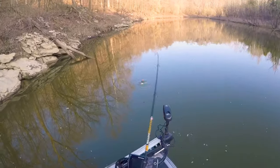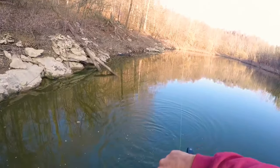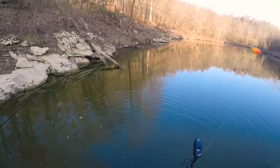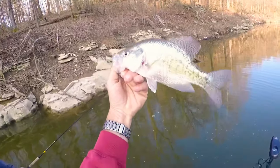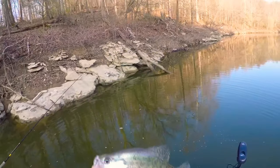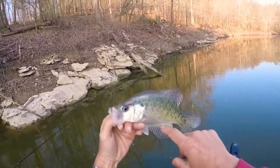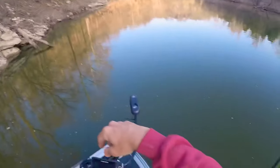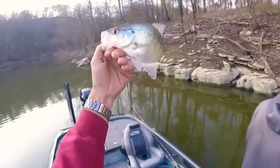There we go — good fish right off the bat! Right there is a white male fish. The lines are a whole lot darker than they should be, and I believe we've got a nest of males right here. We're going to pitch that one in the live well.